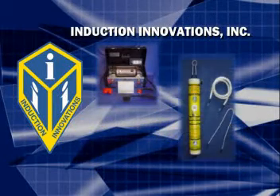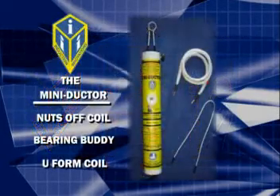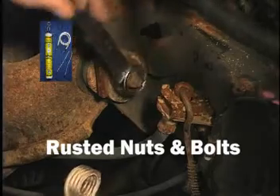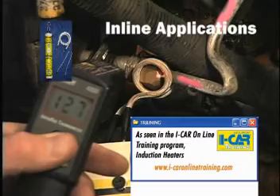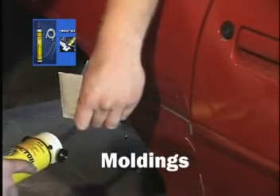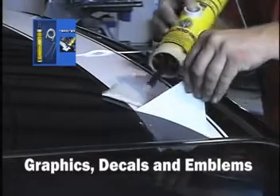Induction Innovations has created several different models geared towards different ends of the automotive repair market. The Mini-Ductor: this kit is set up to tackle any job a mechanic would run into where heat is required. This kit can handle the flameless removal of rusted nuts and bolts, bearings from axle housings, hail dents, inline applications, and any other seized hardware. With the addition of the mini-pad, this kit can also handle the flameless removal of small body side moldings, vinyl graphics, decals, and emblems.